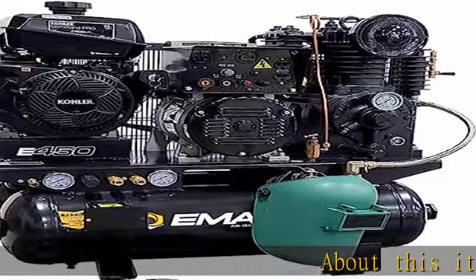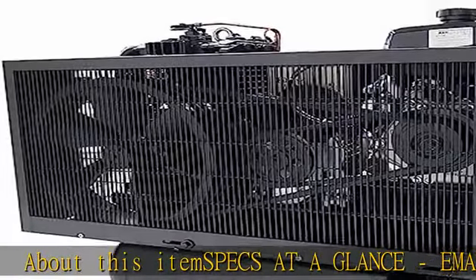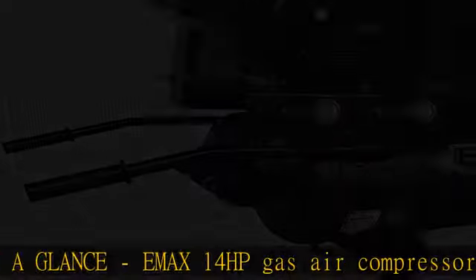About this item — specs at a glance: EMAX 14HP Gas Air Compressor Welder Generator Combination with 30 Gallon Tank, 24 CFM, and 210A Welder.